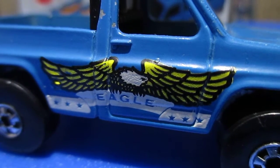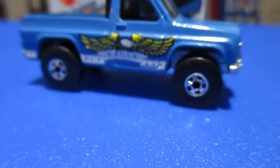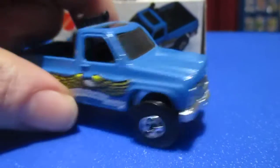Hello! Today we're going to take a look at the Amoeba toy that I picked up. It's the Byway Man. I really enjoyed this one.